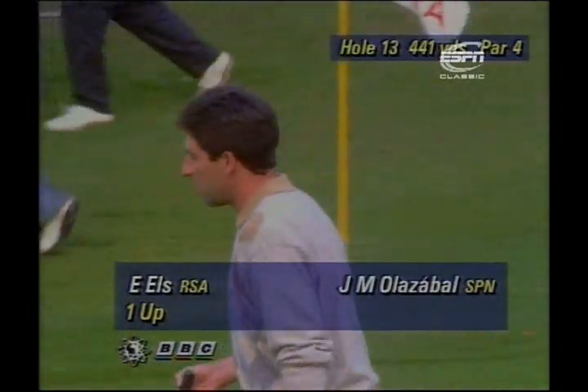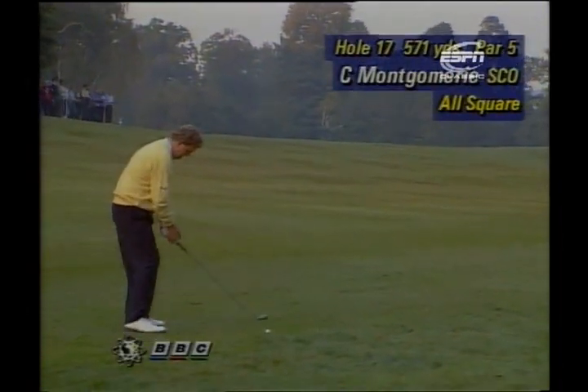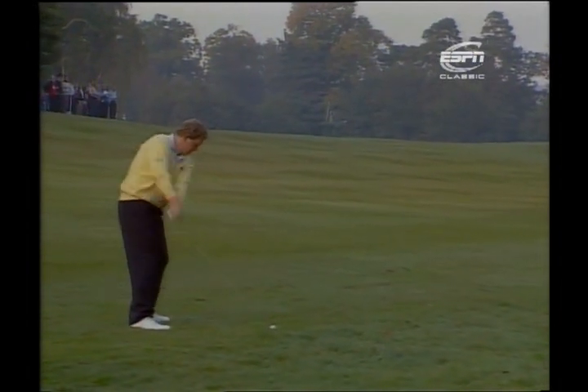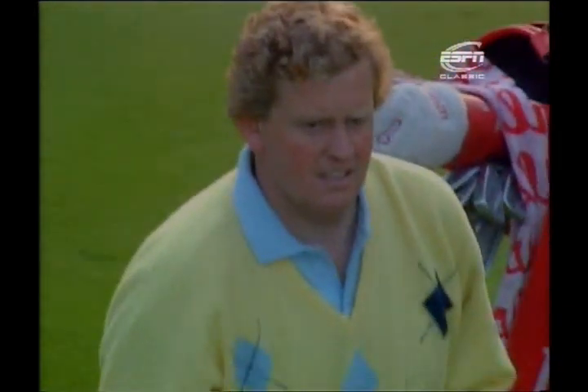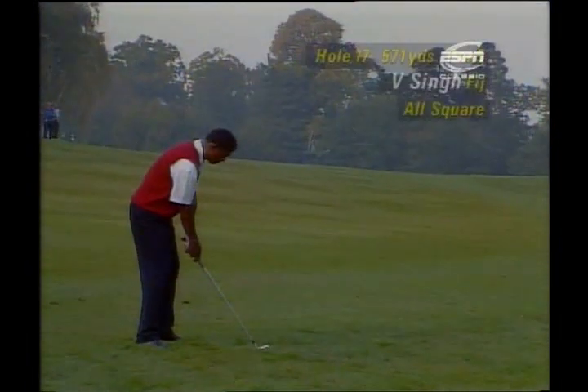Colin Montgomery has hit his tee shot into the perfect position at the par-five 17th, and he can now go for the green. A very long second shot aiming at the TV tower — and he really clipped that. Can he get the shot off the downslope? It's perfect. Absolutely perfect. That's a marvellous shot at a crucial stage in this semi-final from the European number one, Colin Montgomery.